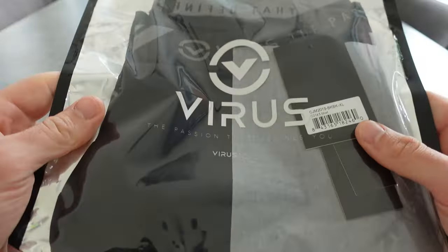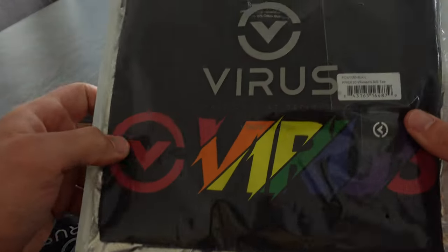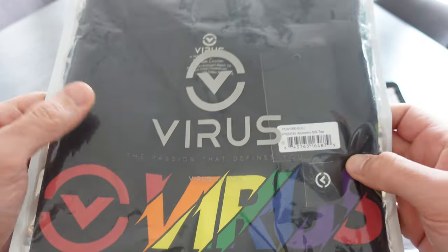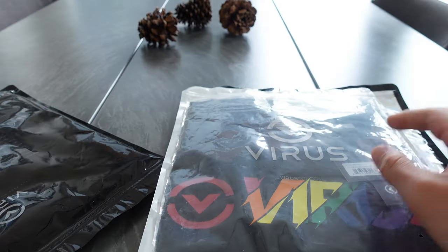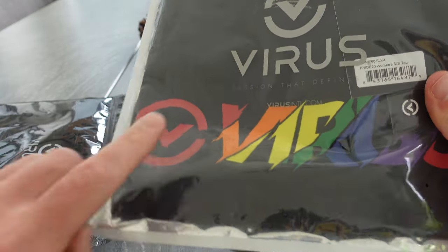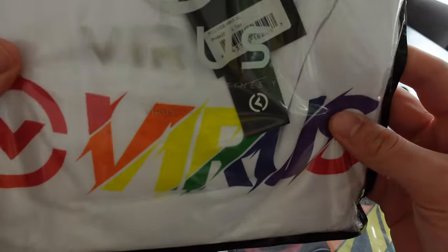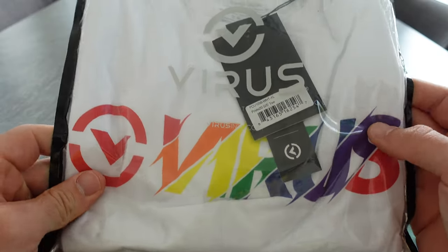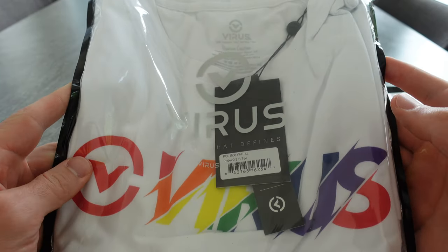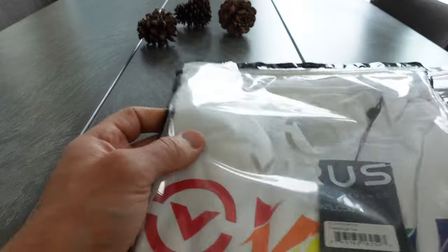Okay, so here are the shorts and the t-shirts. This one is the women's one. The reason we've got these is we're actually doing a Pride CrossFit competition in a couple of weeks — me and Emily — so we wanted something with the Pride colors. Virus was nice enough to make them. I got a white one, not by choice — I think they only had men's in white. Let's look at the t-shirts first.